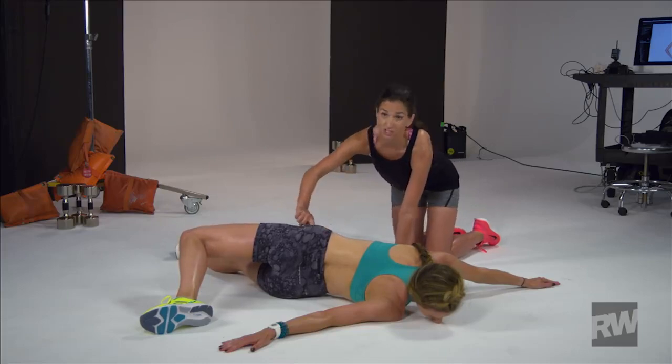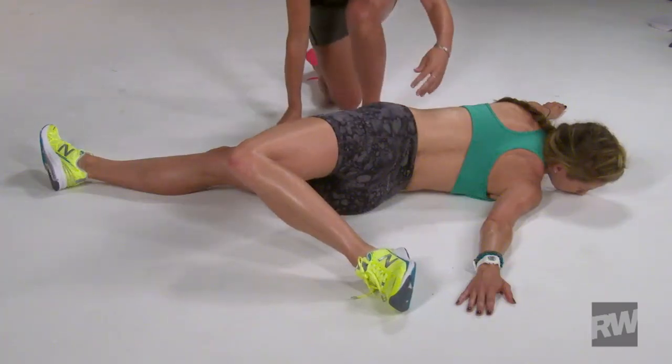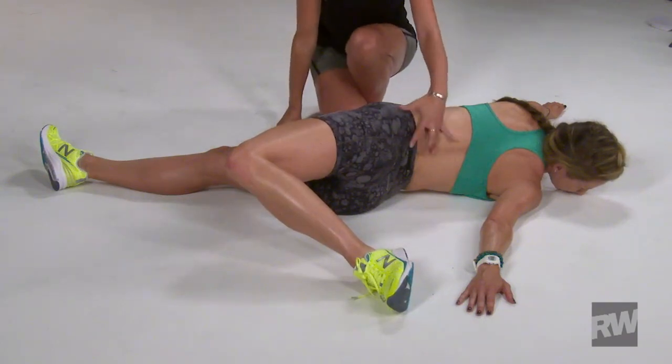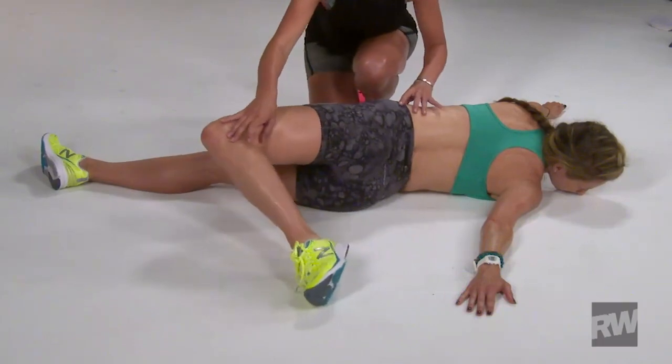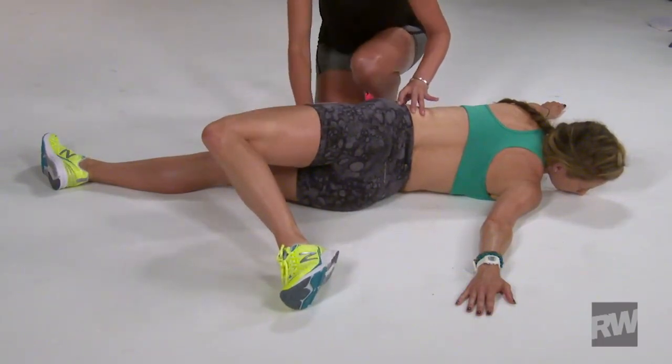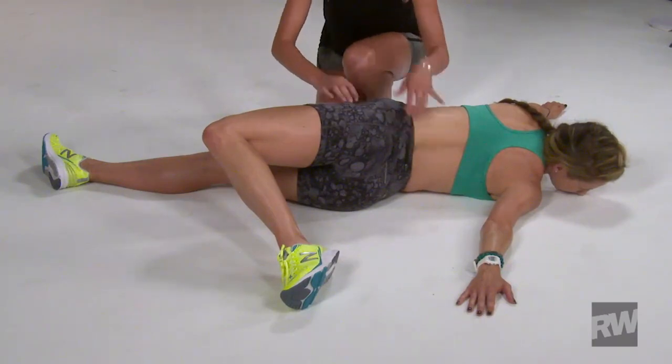Feeling a nice stretch along the hip flexor and a nice stretch in the low back. It should never hurt — it should never feel like it's pinching or pulling. If it does, you can lower the range of motion and not go so far. The keys are feeling the stretch here and feeling a nice, loosening stretch.